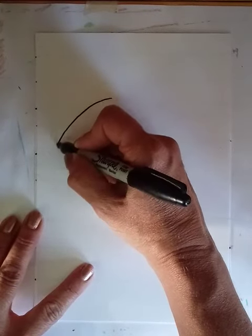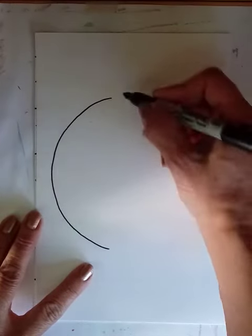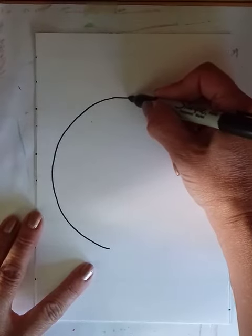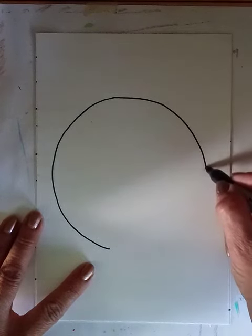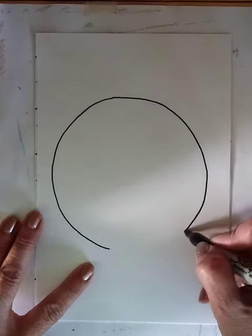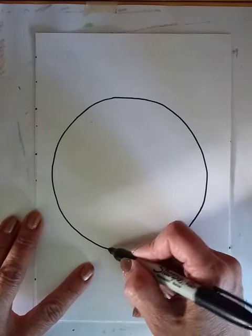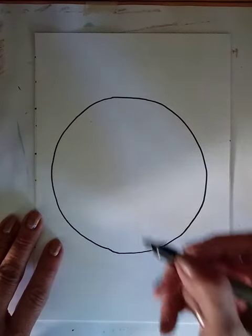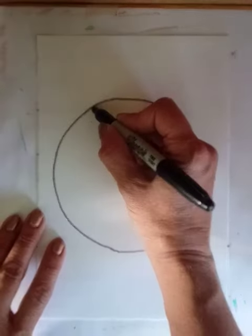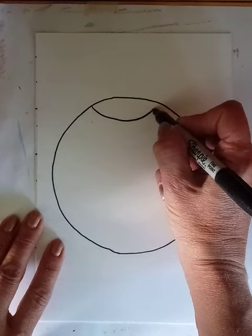If you have something to trace, great — if you don't, just do your best. Now inside of our circle we're going to make curved lines that give it the illusion that it is popping out.